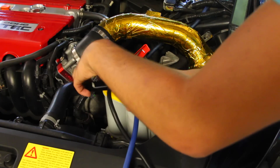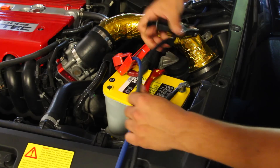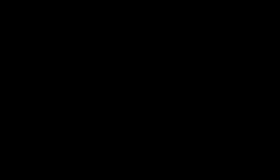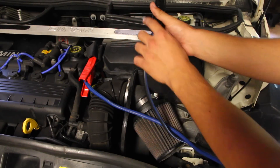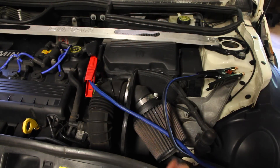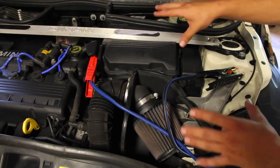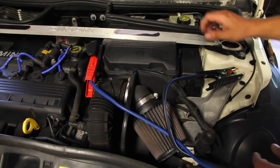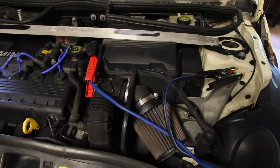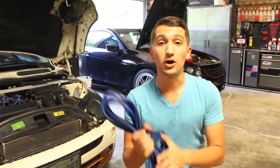At car number one, grab the negative jumper cable clamp and attach it to the negative post on the battery. Then come back to car number two and attach the remaining negative clamp to any ground. Because car number one is running, its alternator is supplying power to charge the dead battery. Now get your key, try to start car number two, and the engine should turn over.